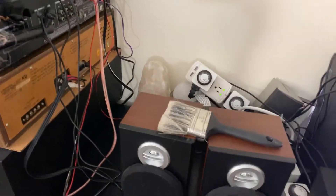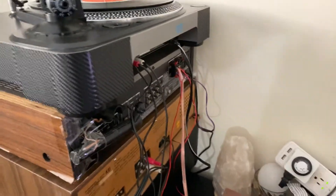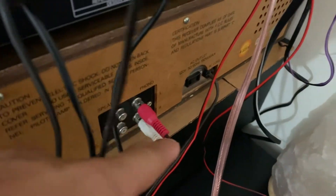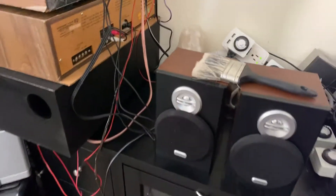I believe I put it underneath somewhere with all my cable wires and everything, and that's kind of annoying me because I cannot find it. Then I have to find one of these audio plugs, cut it again, and connect it — but I can't find one, so this is really annoying, and that's why it's such a mess here.